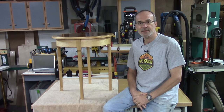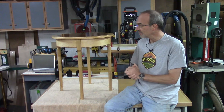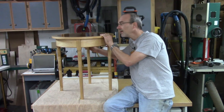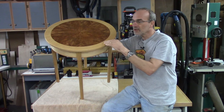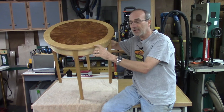Welcome back to my shop. My name is Guy. This is the last episode of building this round table — yes, it's finally done. Previously, I've turned the legs, made the round skirt, and made the top. The top is pretty cool: it's a cherry crotch veneer in a sunburst pattern, with a curly maple edge border, an inlay between the field and the border, and also a hardwood edge.